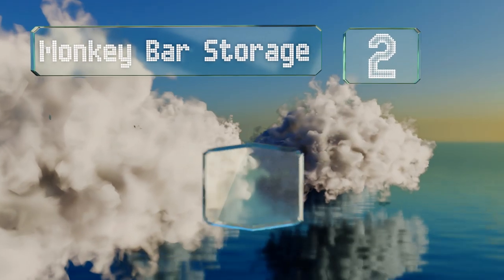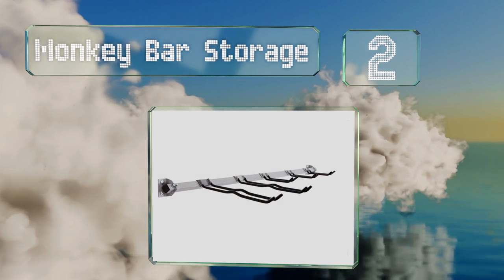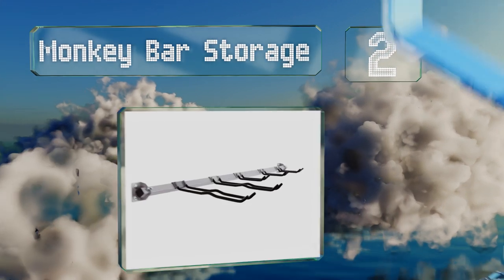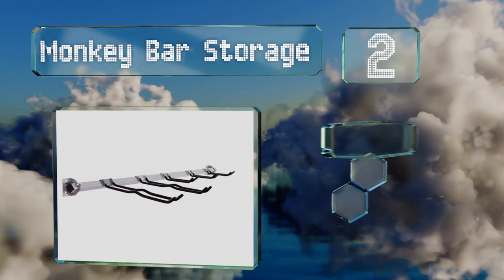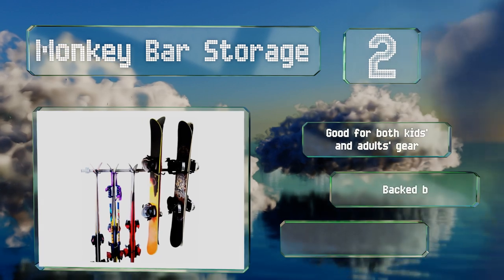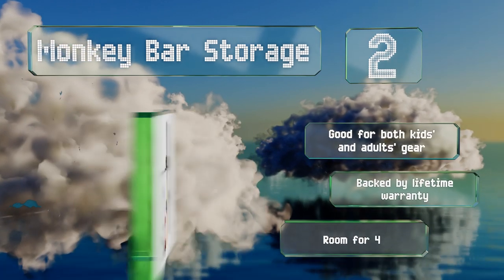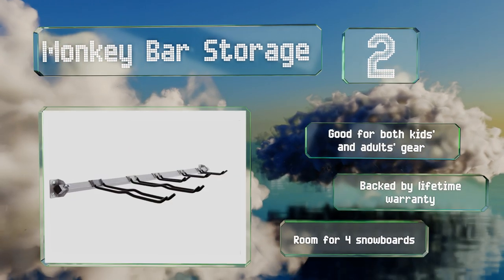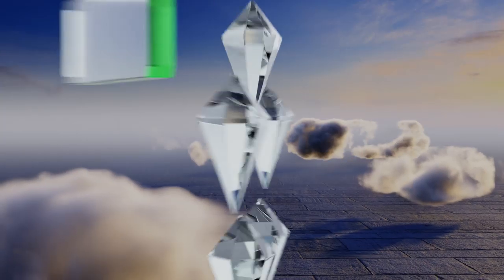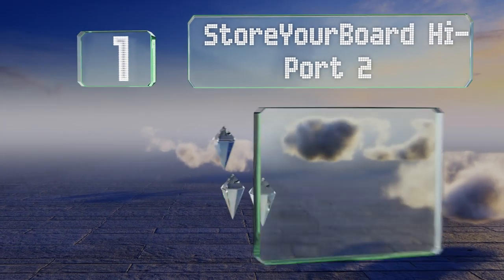At number two, this option from Monkey Bar Storage is made of powder-coated steel, so if you break it you might have to admit you suffer from an equipment hoarding problem. The hooks slide onto the bar, making it a breeze to customize to your particular needs. It's good for both kids' and adult gear, backed by a lifetime warranty, and it's got room for four snowboards.